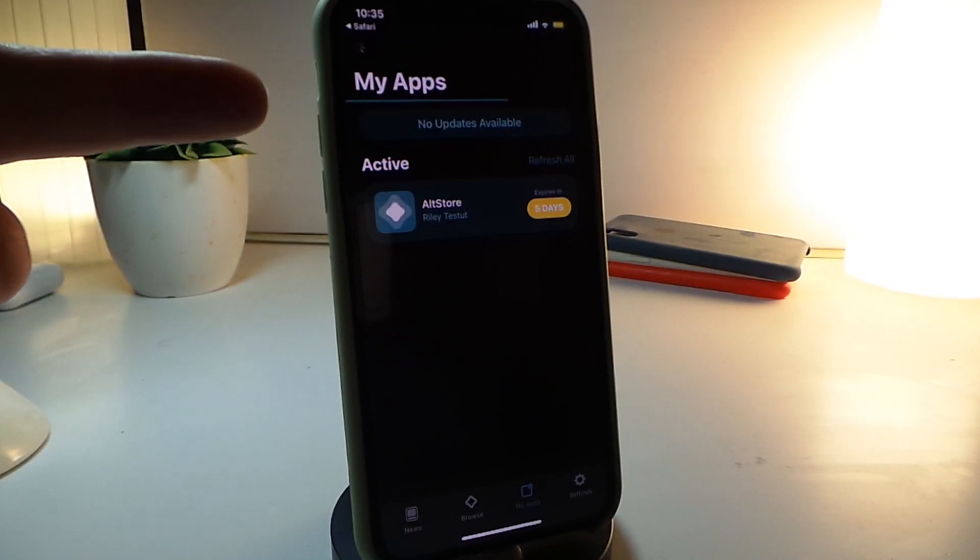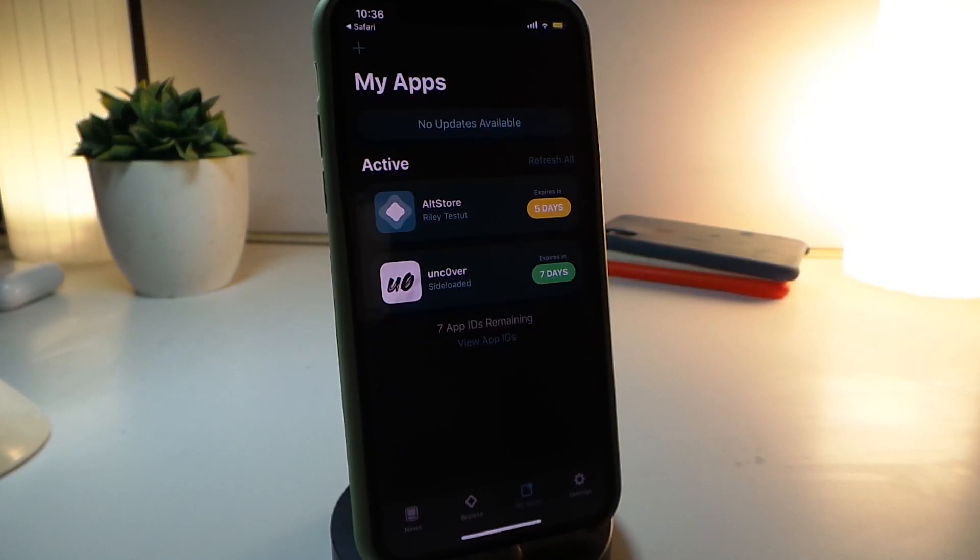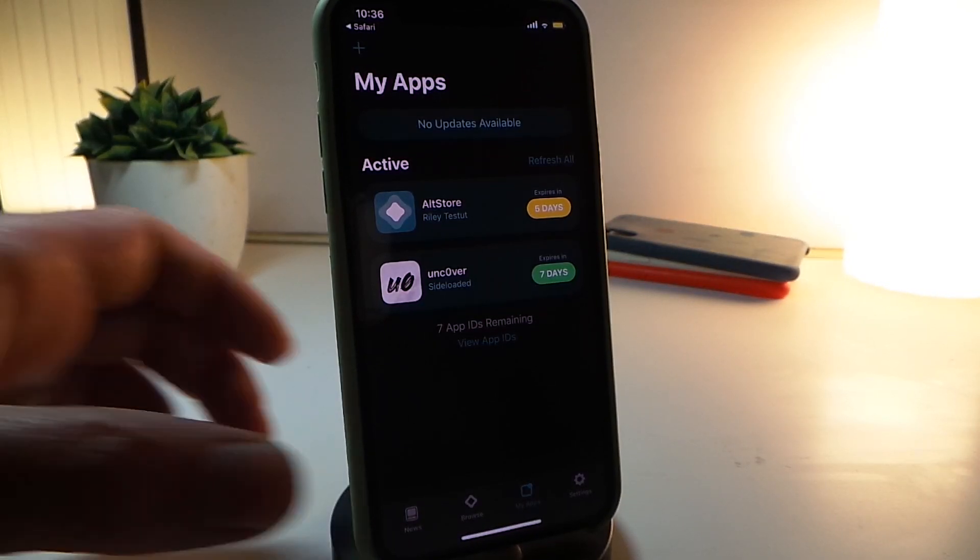You can see the download is already working. Let's wait a little bit until we see the unc0ver icon pop up under AltStore. And there it is — the unc0ver icon has already shown up.